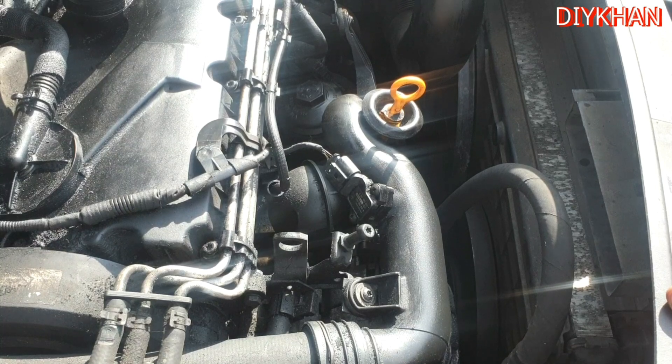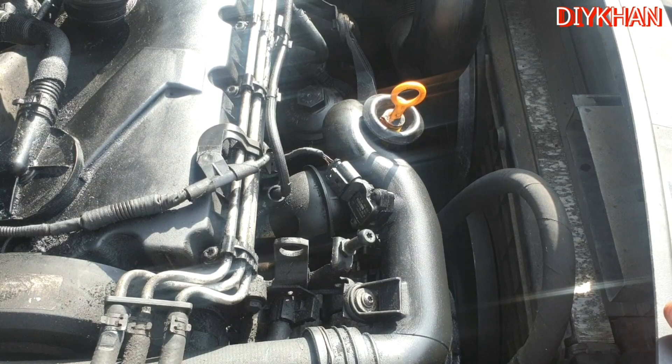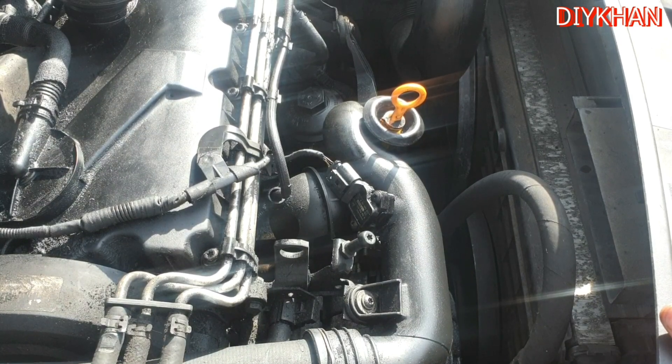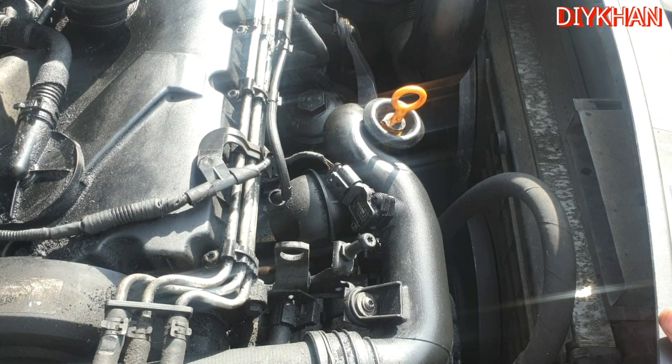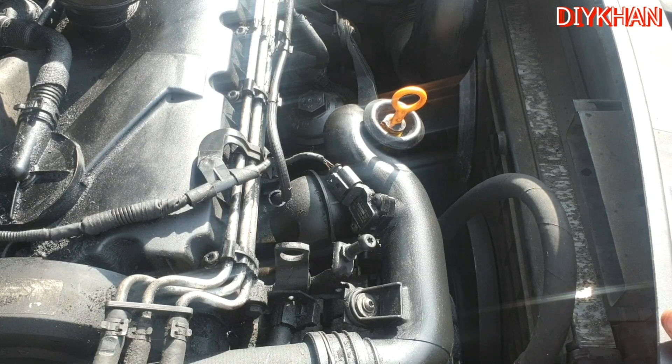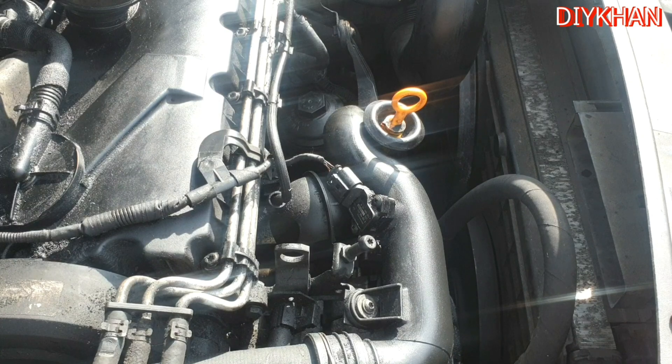Hello friends, in today's video we're going to be working on a VW Touran, 2007 model with a 1.9 TDI engine. The car is suffering from poor acceleration, the idling is rough, the fuel economy is really bad, and there is also an engine management light on the dash.